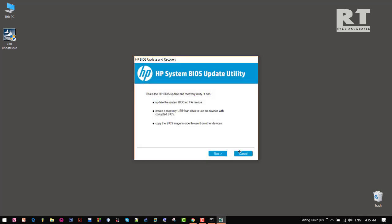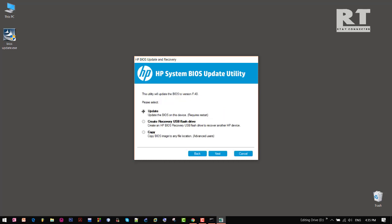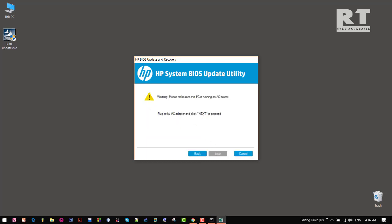And what next we will do — we will prepare our BIOS for the update, so click next. And this time we will choose the update option. Next again. This PC already has the AC power adapter plugged in, so if you don't have it, just do it first, then click next.